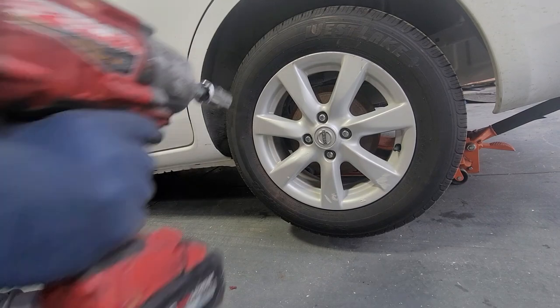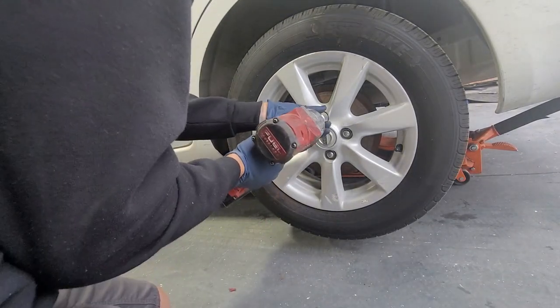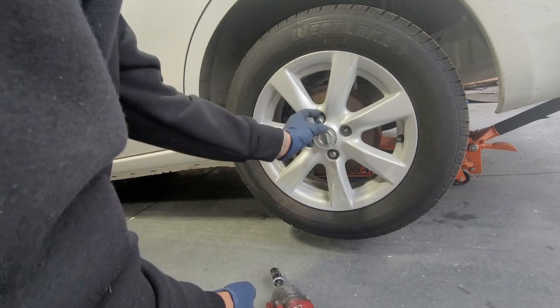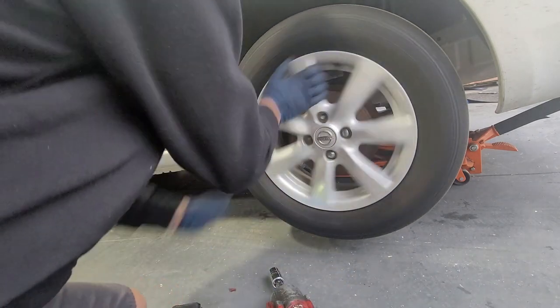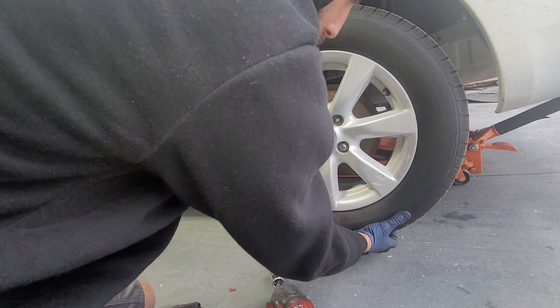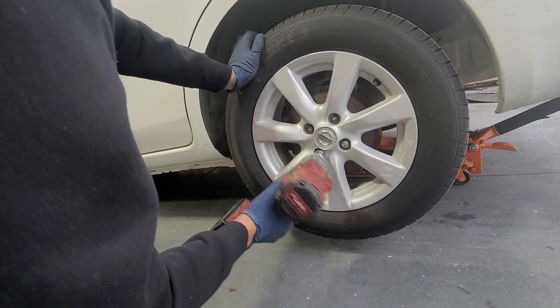We're going to go ahead and take off our wheel — it's going to be a 21 millimeter. Before I take off the wheel completely, let me show you how you can hear a bad wheel bearing. This one is really shot, so you can hear that sound — it growls a lot, especially when you're driving. The wheel doesn't wobble; there's no wobble play in it.